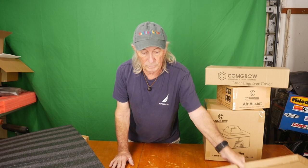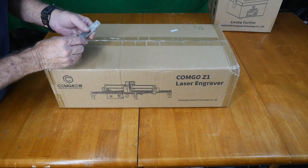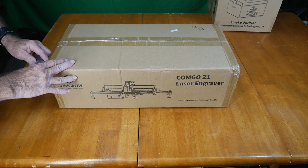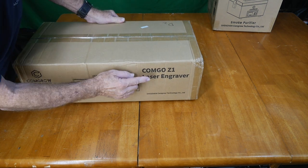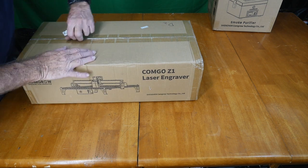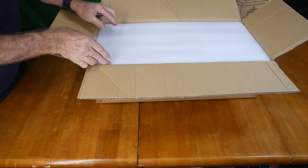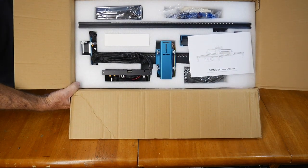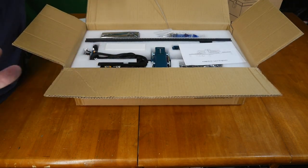Let's get this box out of here. The next box we're going to open up — I'm going to try to make this quick. Let's get the box open and take a quick look, then I'll assemble this because it's just a laser. This is the ComGro Z1, which is the laser engraver. And of course we'll cut some wood with it. It's packed pretty good with nice heavy foam. Look at that thing — that is pretty. I'll pull all this out, take a quick look at what was in this box, and then we'll get it together.